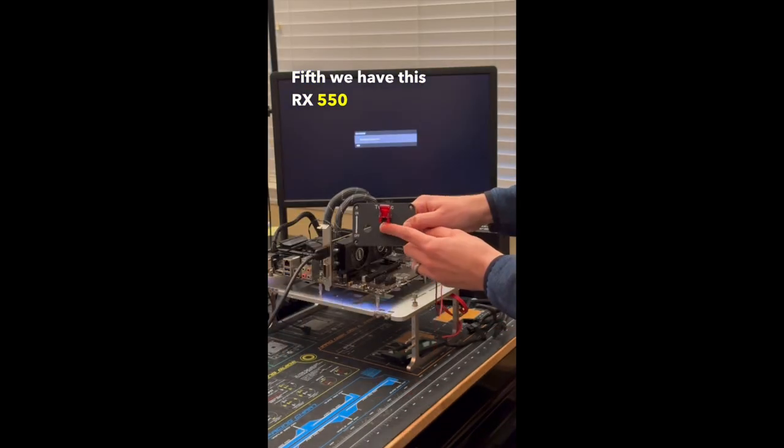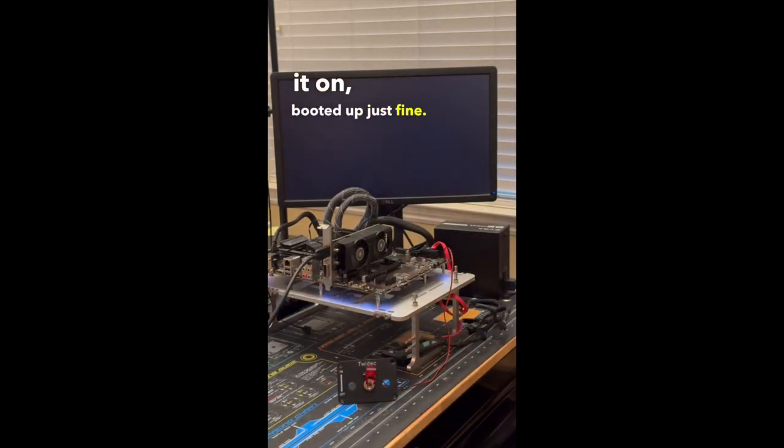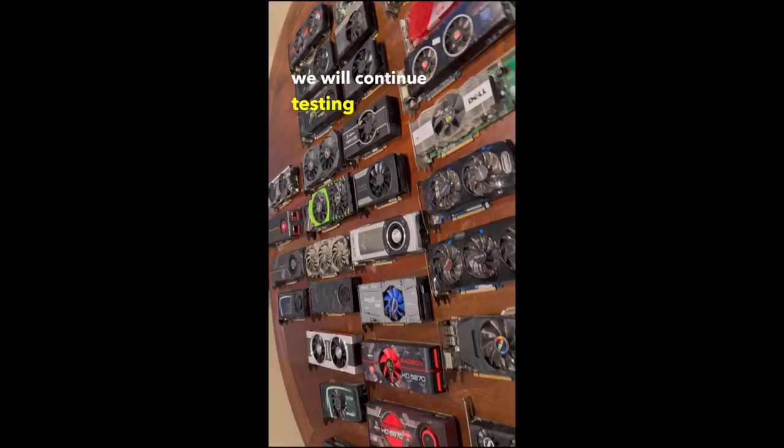Fifth we have this RX 550 from MSI, which after turning it on, booted up just fine.